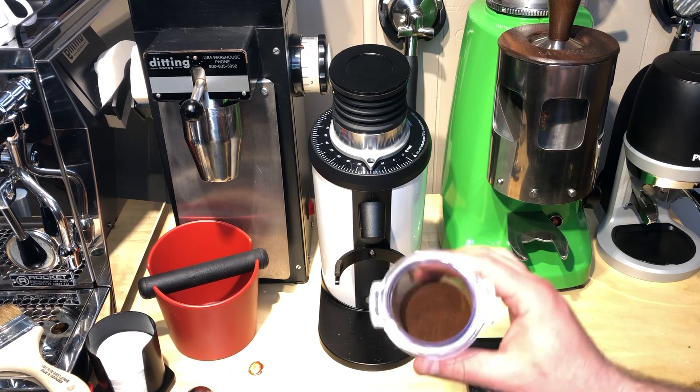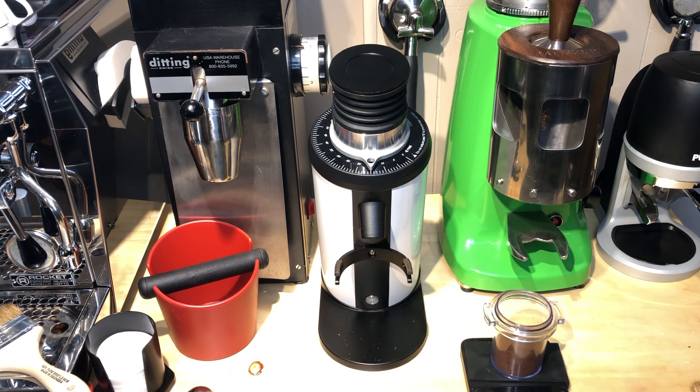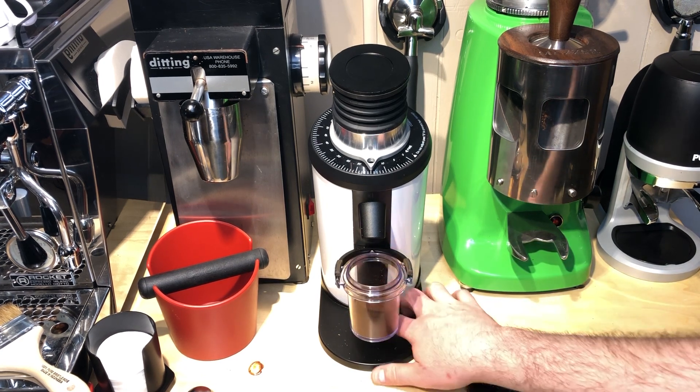Hopefully we're right on 18. There's a nice big poof of grounds come out — we're at about 17.9, so 0.1 off. I've had pretty good luck with it being almost spot on every time, so I'm not real worried about it. We can give it one more try.